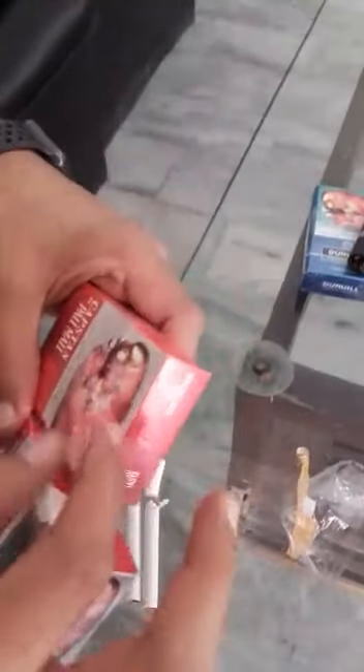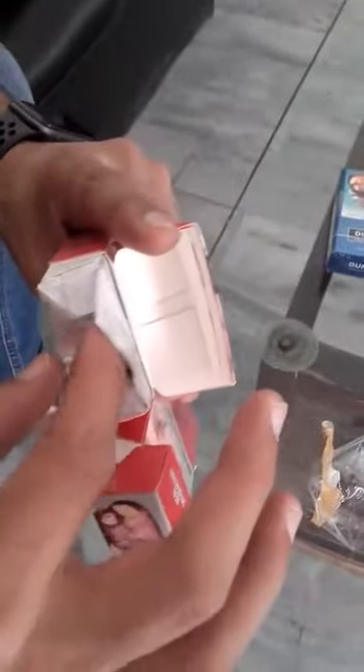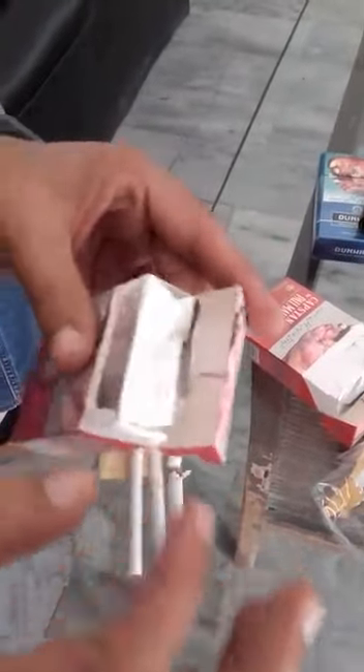If you open the pack, the internal packaging of the genuine product is done by the company's specific machines, so there is very precise packaging. When you open the counterfeit packaging, it is a non-professional product — it seems the machines are not equipped properly.